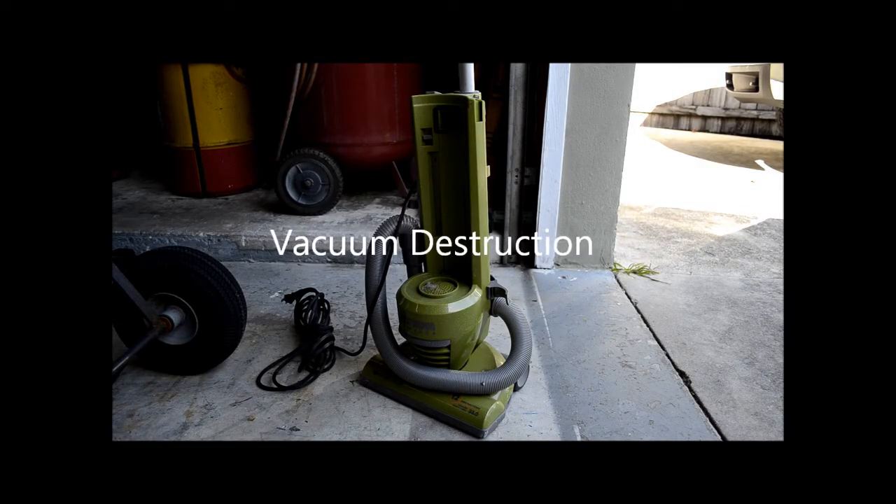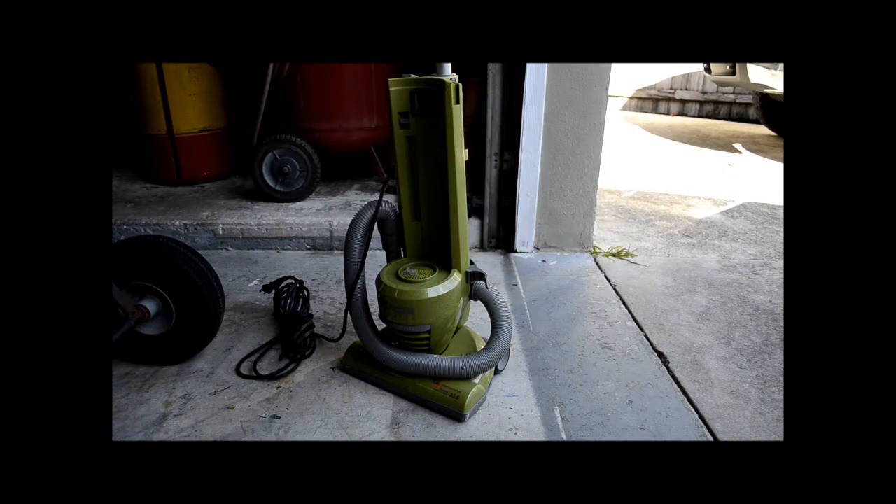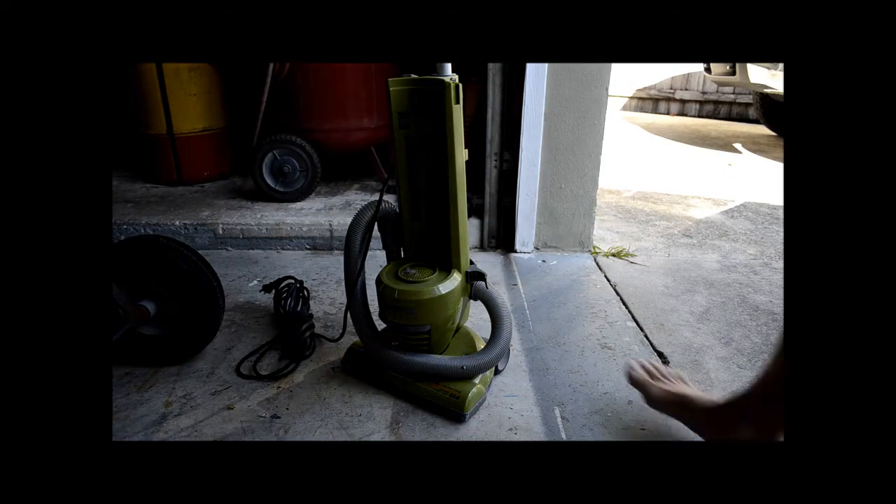Hey guys, so yesterday I found this vacuum out in someone's garbage pile and I figured I'd pick it up and take it apart, because there should be at least two motors in it — one main motor for the vacuum module and one motor for the brush power on the base. So I'm going to get to taking it apart and show you kind of how that goes. First things first, we're going to take out all the screws.